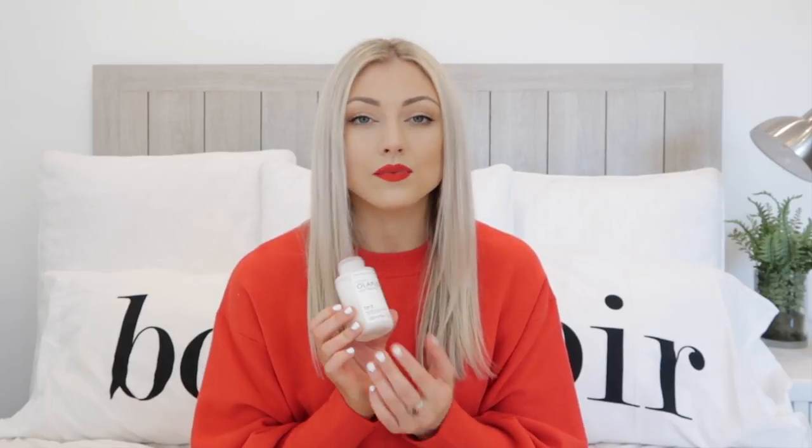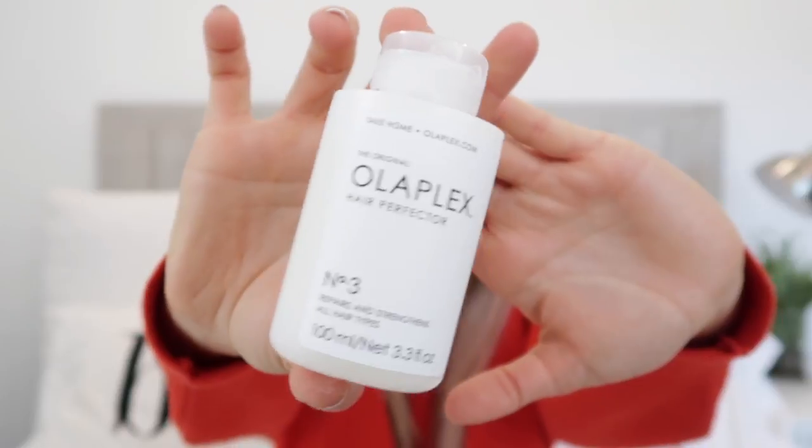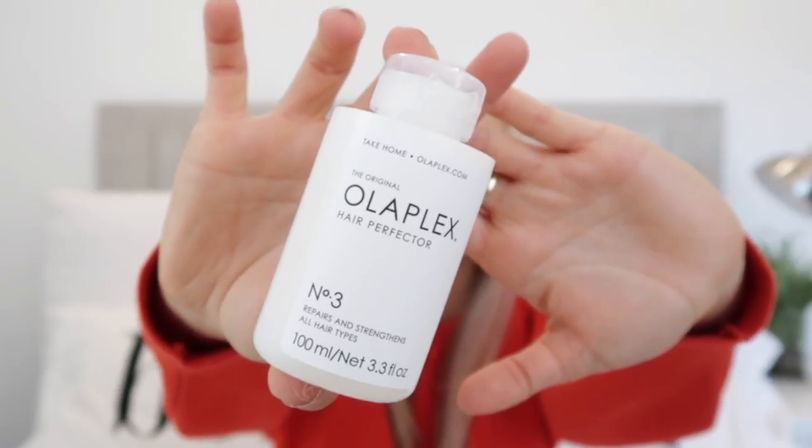I cannot even tell you guys how much of a difference this has made. This particular one is the Olaplex Number Three, and this is the one you can use at home. It's a tiny little bottle but I swear this is like liquid gold for your hair. The way you want to use it is put it on your hair damp — I just went into the shower, washed my body, washed my face, and then just got my hair wet. After towel drying it, you want to put this through the front especially, because that's usually where you get the most color, and then through the ends.